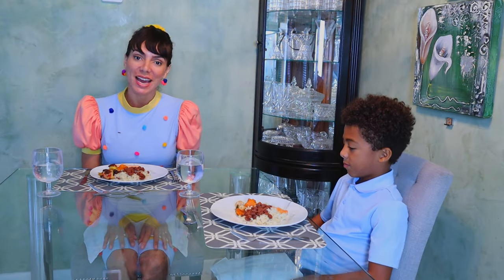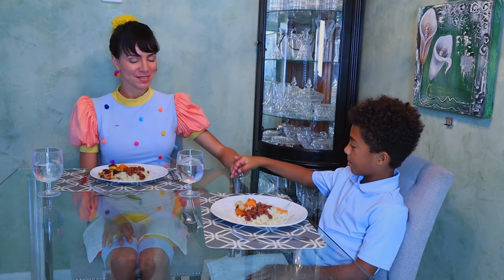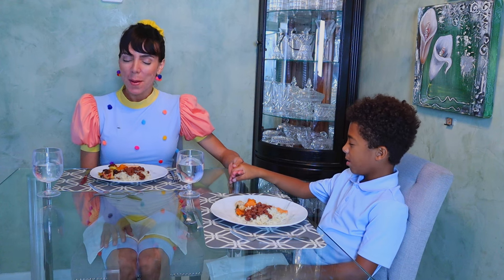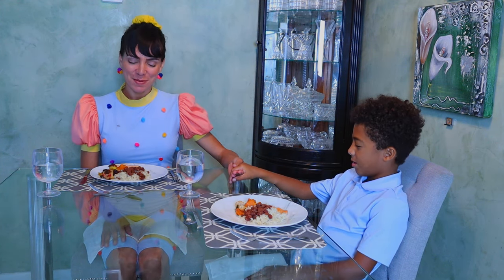If you haven't blessed your food yet, this is a good time, right before the entree, to say grace. Thank you, Father, for this food. Bless those that have nothing to eat, and may we never lack. Amen.